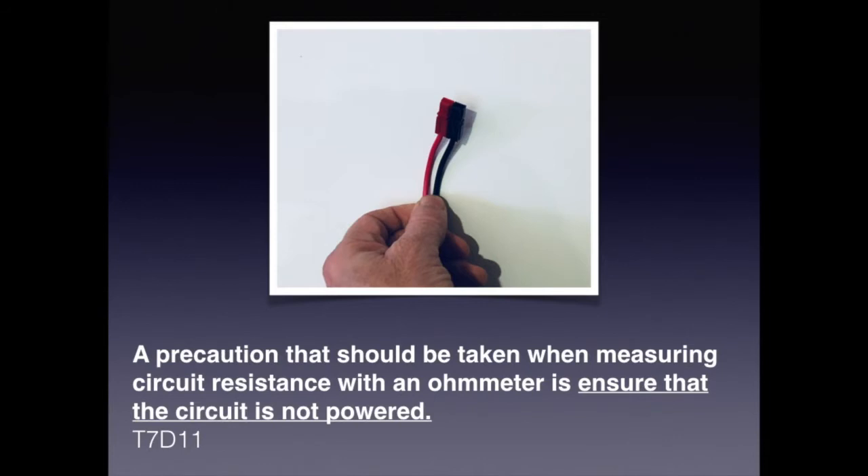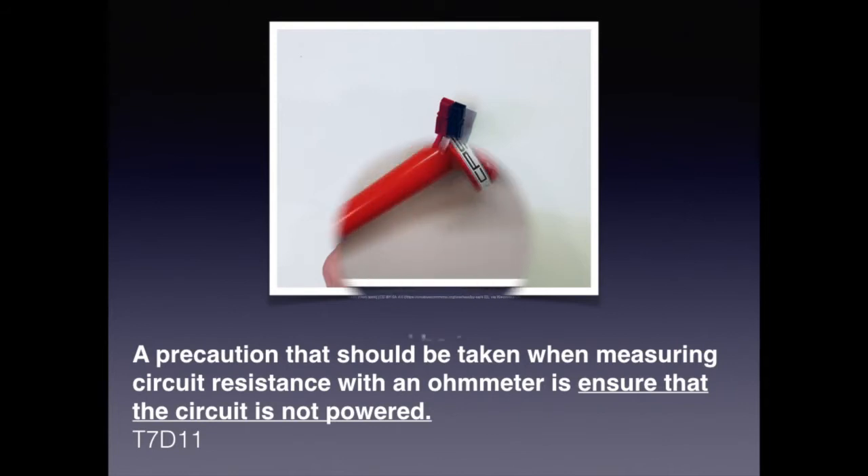When you have a powered circuit and try to take a resistance measurement, it doesn't work well — the best practice is to unplug the radio or rig first. For the exam, know that a precaution when measuring circuit resistance with an ohmmeter is to ensure the circuit is not powered. Voltmeters also have limitations on how high a voltage they can measure, so there's a device called a high voltage probe. For the exam, know that a precaution when measuring high voltages with a voltmeter is to ensure the voltmeter leads are rated for use at the voltages to be measured.